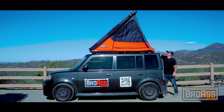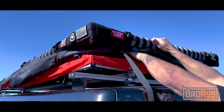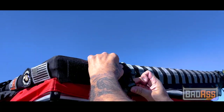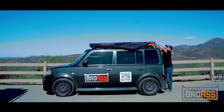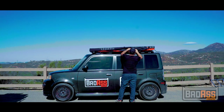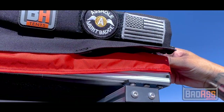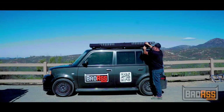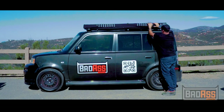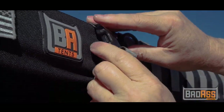Taking this tent down is really simple. Just grab the strap, pull it down, you've got the top here — give it a buckle, hold it with a buckle here in the back to hold it in place. While you do that, tuck the rest of the tent in. After you latch all the buckles, then go back and close the snaps.